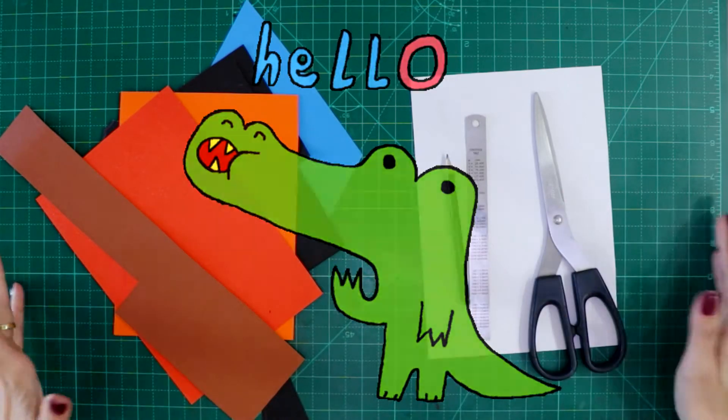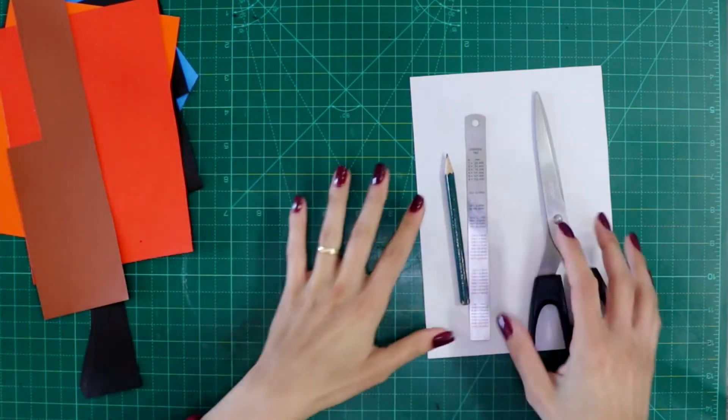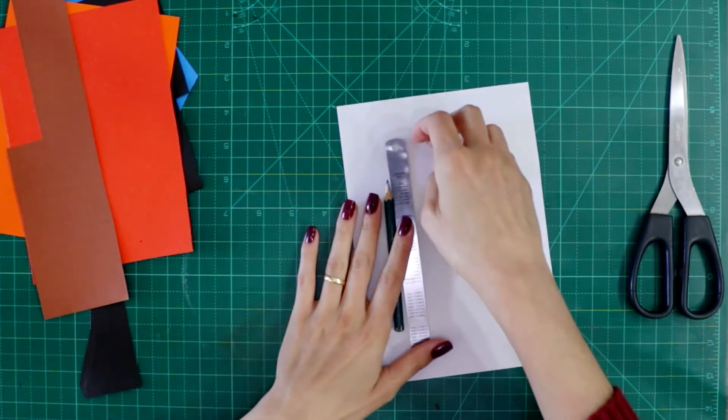Hello everyone! So these are the materials for today. Today we are creating a mosaic. How are we going to do that?